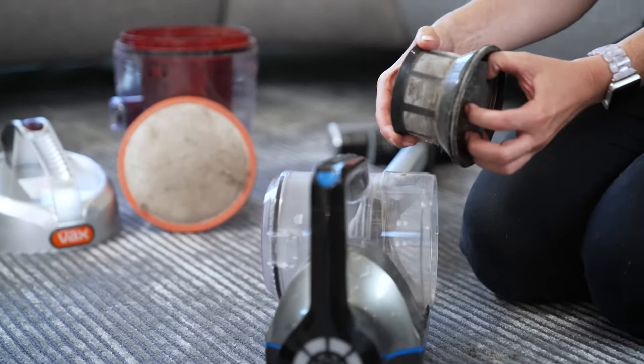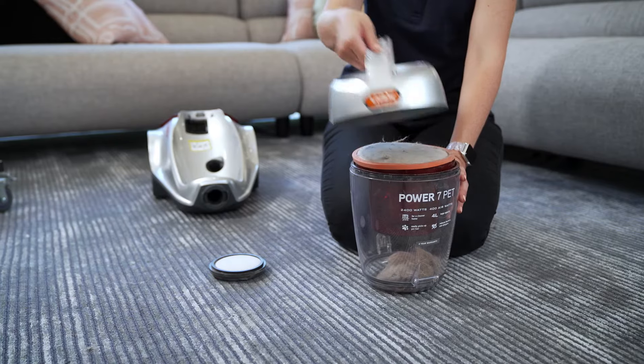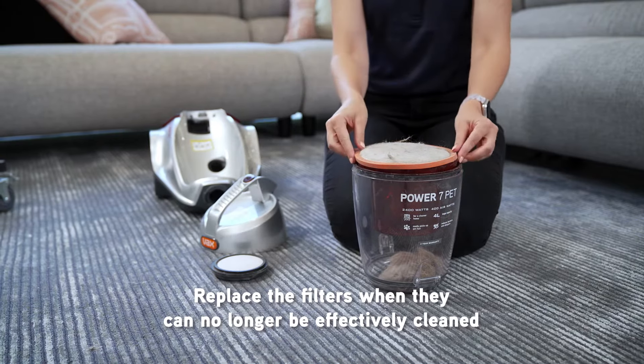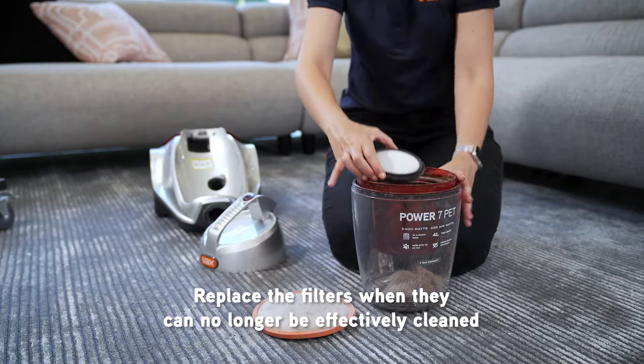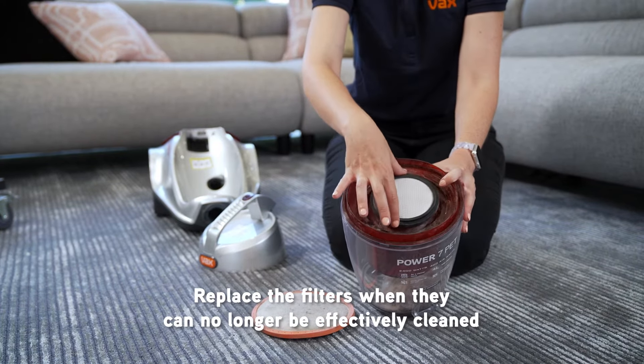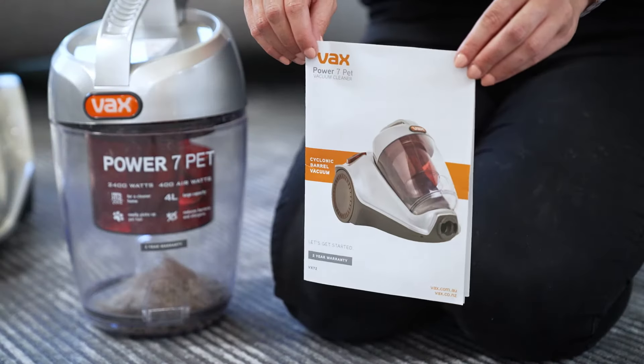Over time, filters can no longer be effectively cleaned, which will reduce suction resulting in more time vacuuming. When replacing filters, make sure you do so with the correct one, as fitting the wrong type or incorrectly fitting the right filters will allow dirt to pass through the motor and damage it. Information on replacement filters can be found in the owner's manual.